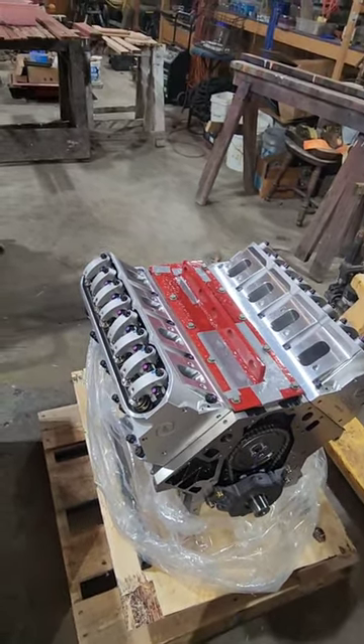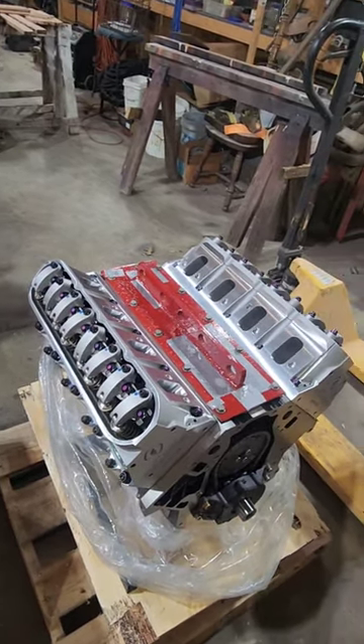That whole Huron Speed T4 kit I'm going to try to sell for $2,500. Not bad.